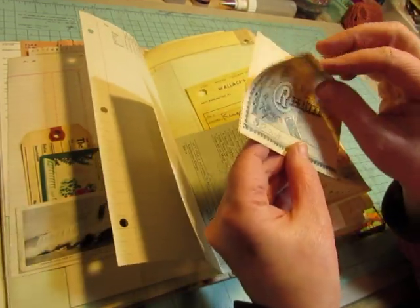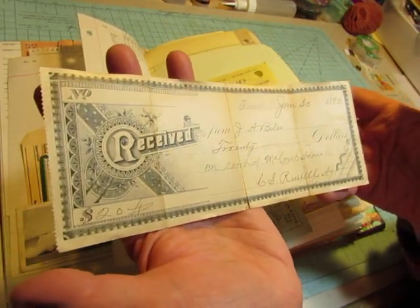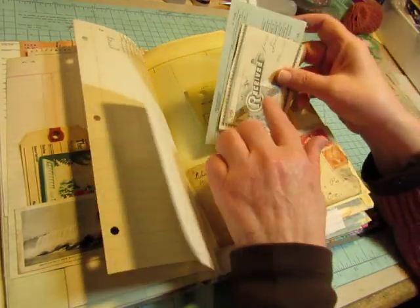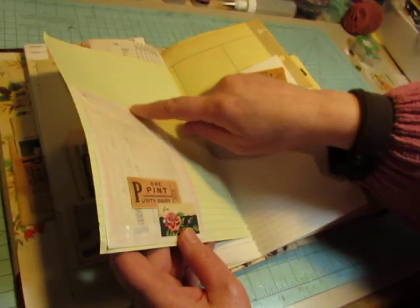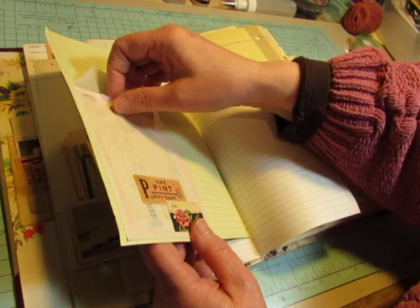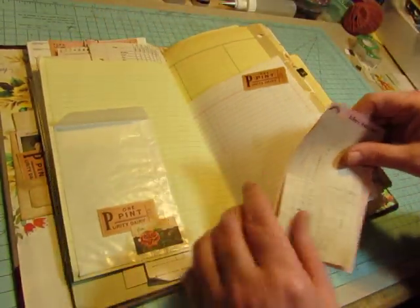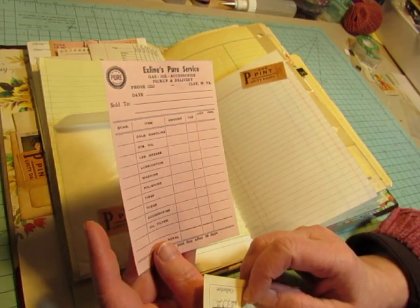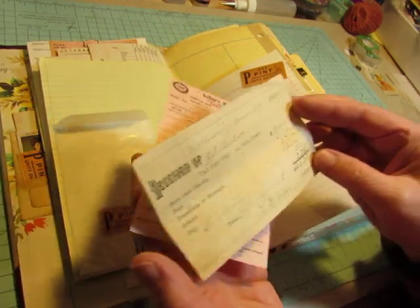And then I got this receipt from John Biles, 1890, $20. Isn't that gorgeous? And that's very fragile. Here's another glassine envelope, and on the outside of it I decorated it with a vintage gift tag and another of the little pink dairy tickets from Nancy. And another Biles receipt from 1887.